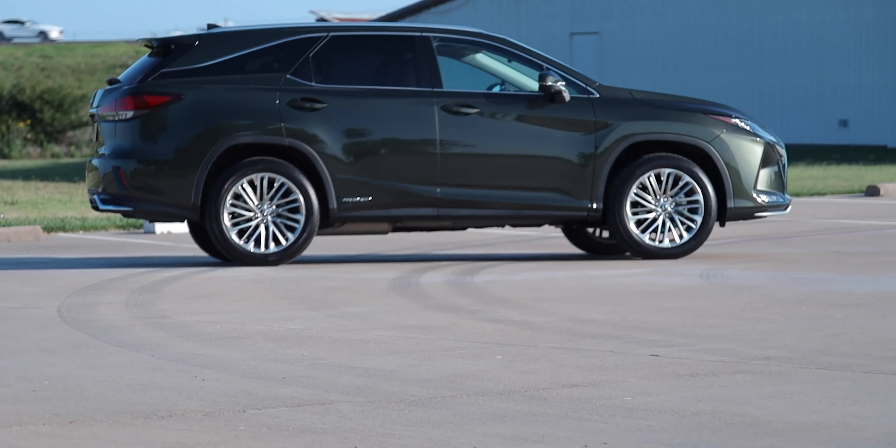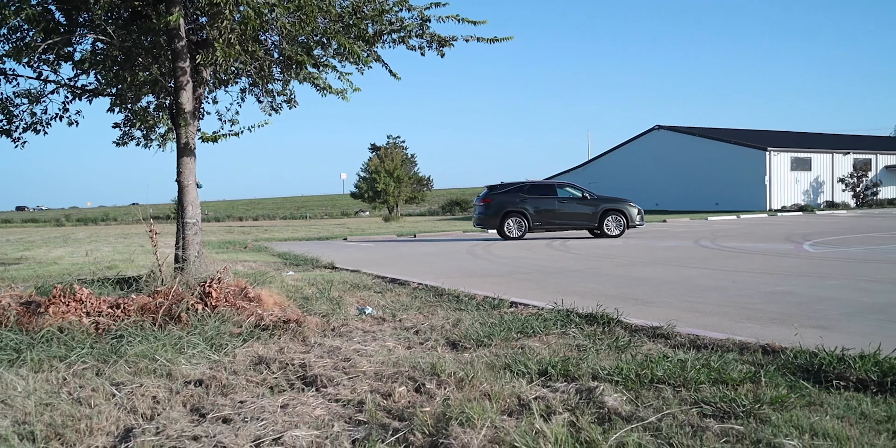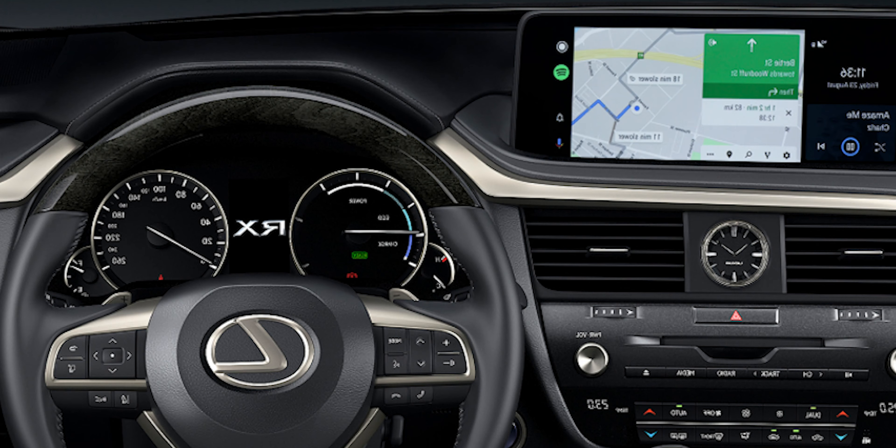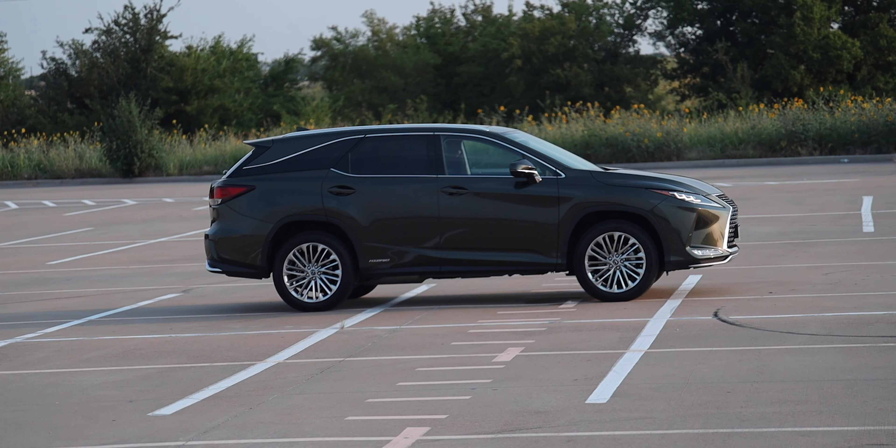First, let's talk about what's new for 2020 in the RX line. Android Auto integration is now standard on all 2020 RX models, in conjunction with Apple CarPlay and Amazon Alexa. These seamlessly interact with the optional 12.3-inch touchscreen and the standard 8-inch touchscreen. We'll get into all of that as we jump inside the car, but first let's talk about the models and trim levels.